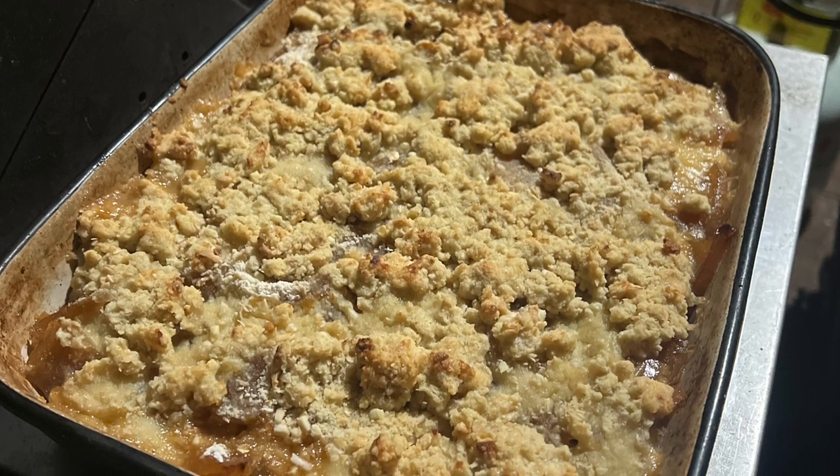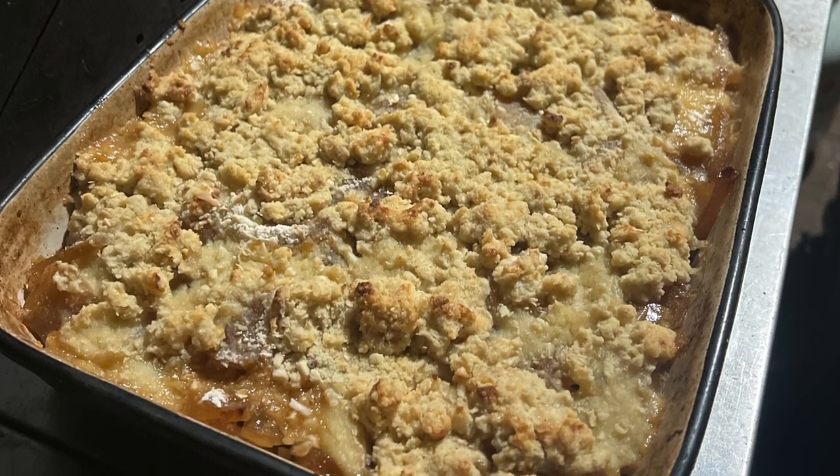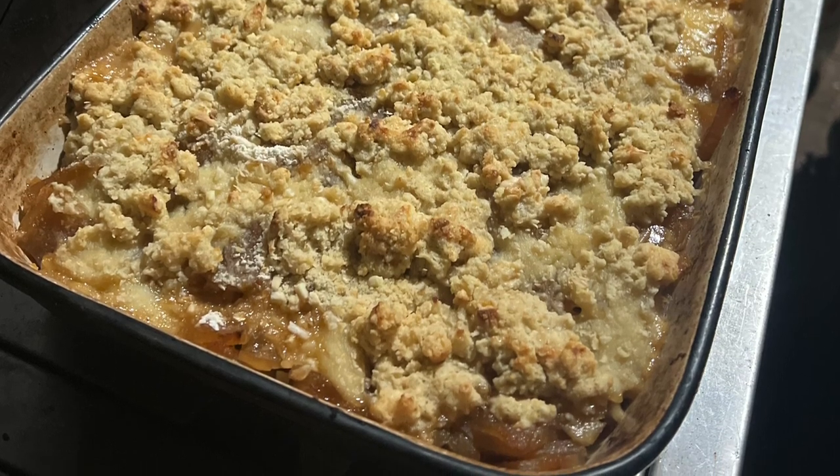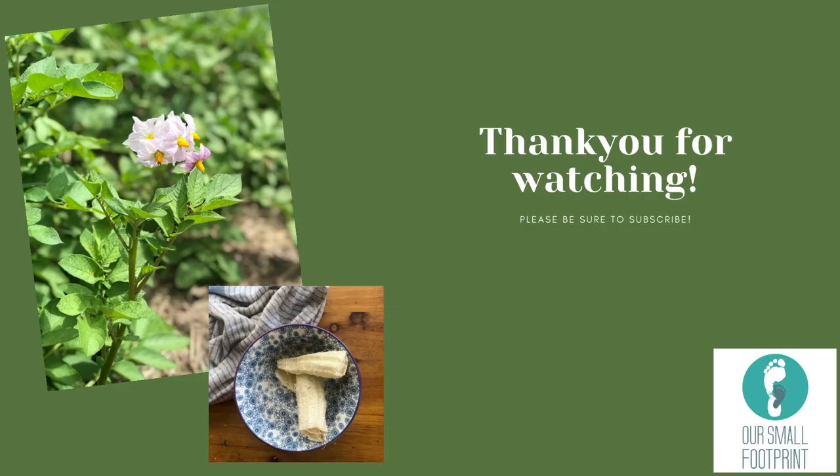The custard crumble looked great afterward - the family had Kievs with mashed potato and veg for dinner, then crumble for dessert, and the other half of the crumble the next morning. Everyone really enjoyed it. Thanks for coming along on my exciting day. Tomorrow's video will be the quarter of a cow arriving, and I'll share what you get for that. Thanks guys!